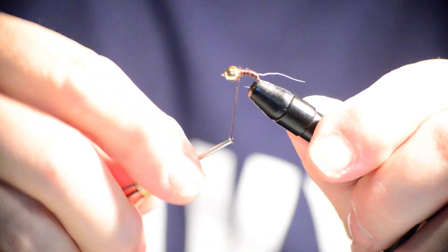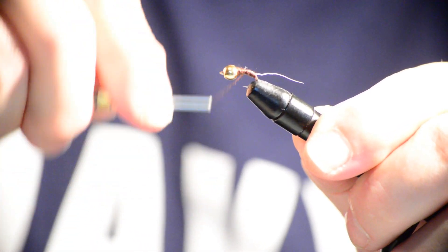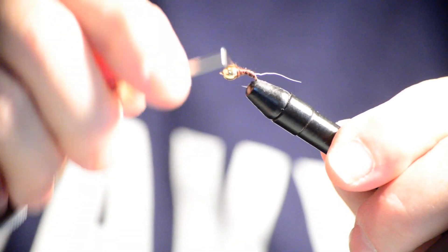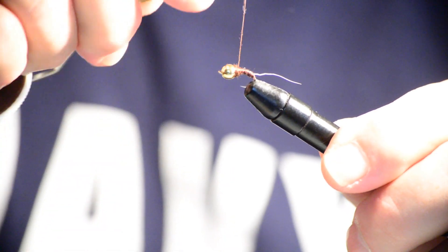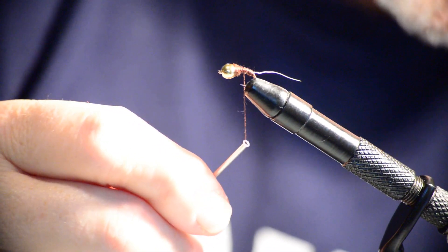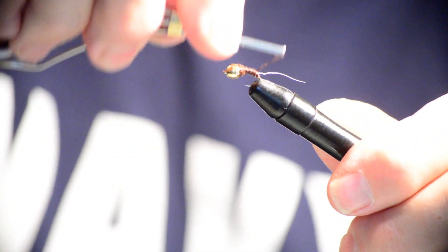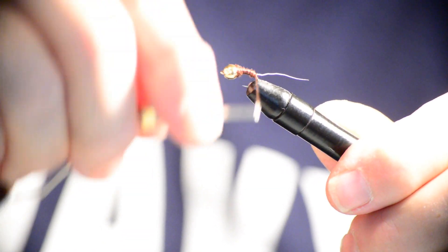You can see the thread is covering the back end of that bead really nicely. This purple almost looks like black to me. Let's start bringing it down a little bit and then go back up — keep it going back down and make it uniform and even. That should be good. Now let's slowly taper that down.